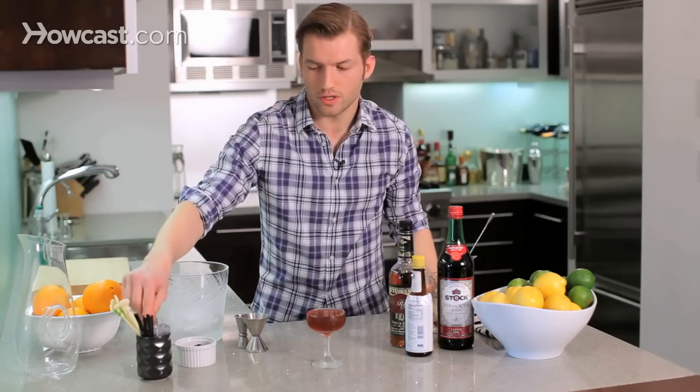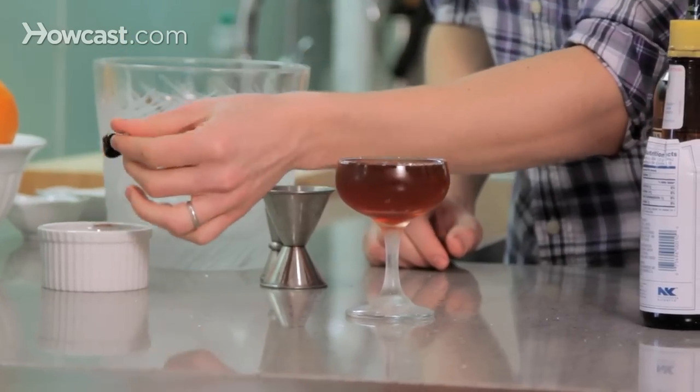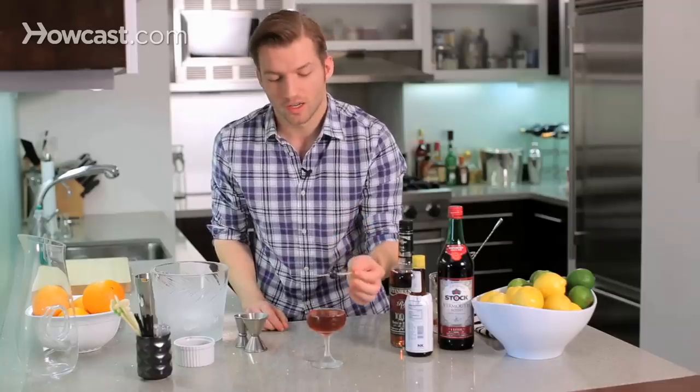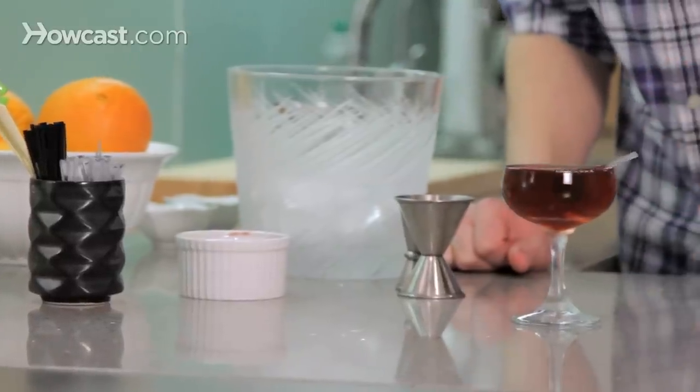And for our garnish, we're going to use a cherry. These are the best cherries you can buy — they're called Luxardo cherries. They're a lot better than your normal maraschino cherry. They're expensive, but totally worth it. And with our garnish, we are done, and that is how you make a Manhattan.